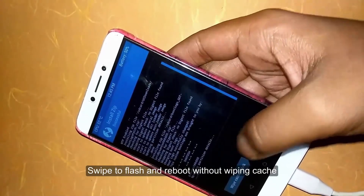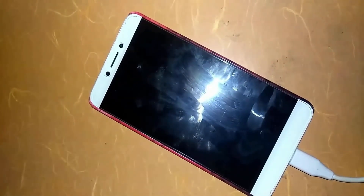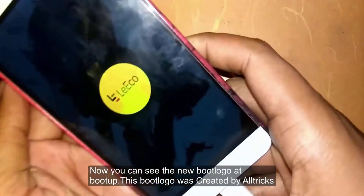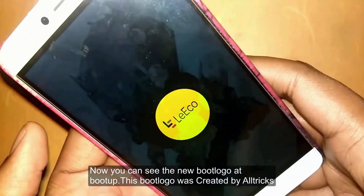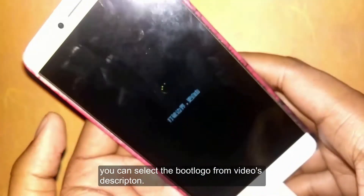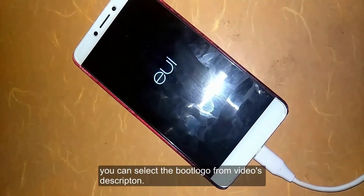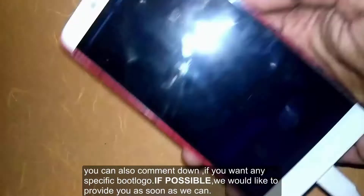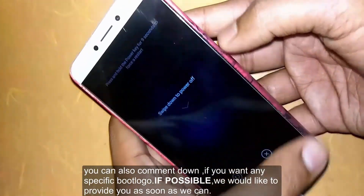Reboot and you can see that your boot logo has changed. I have edited it and you can use it — there is a link in the description. If you want any other boot logo, you can leave a request in the comment box.